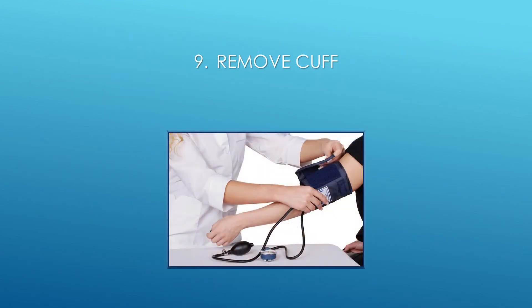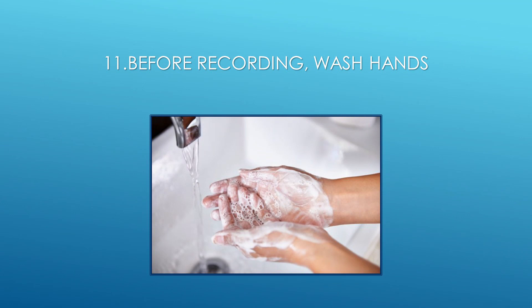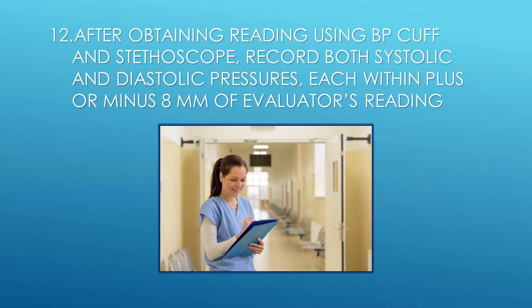Step 9: Remove cuff. Step 10: Signaling device is within reach. Step 11: Before recording, wash hands. Step 12: After obtaining reading using BP cuff and stethoscope, record both systolic and diastolic pressures, each within plus or minus 8 mm Hg of evaluator's reading.